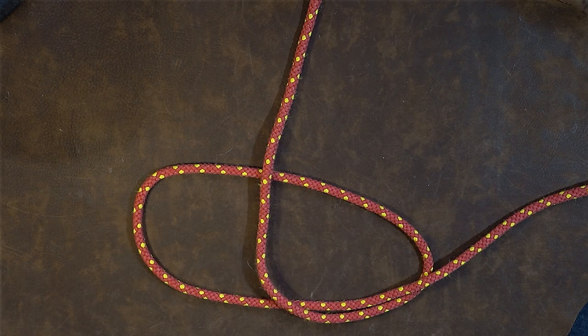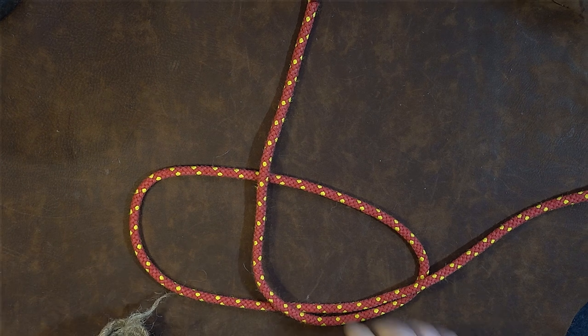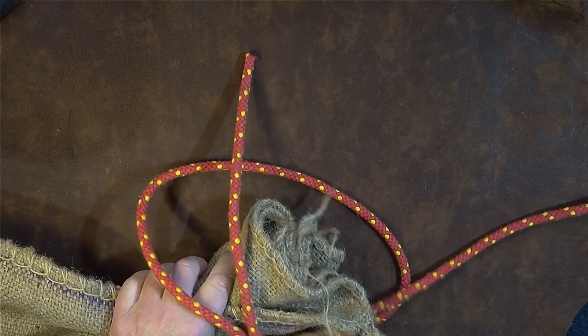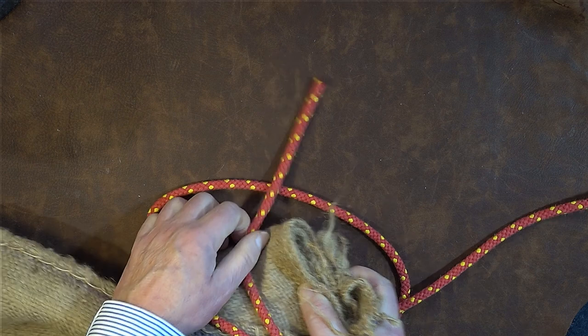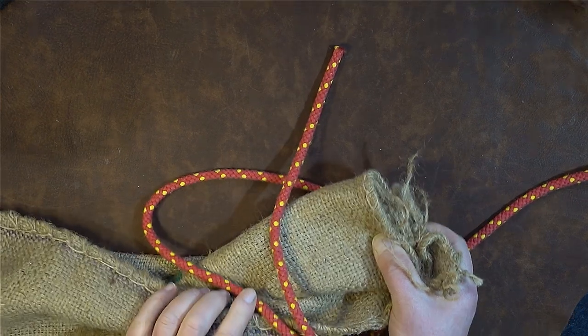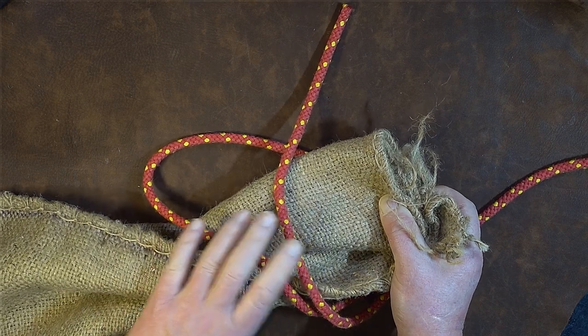The next thing I'm going to do is take the sack — this neck of my sack — scrunch it up like you would normally to close a sack. Then I'm going to pass the neck of the sack up through the right hand loop, keeping that shape, and once I've done that I then fold the sack over.